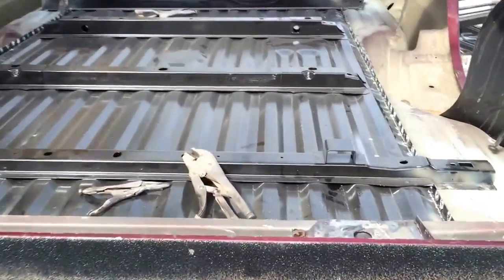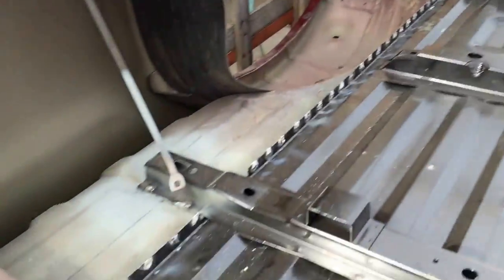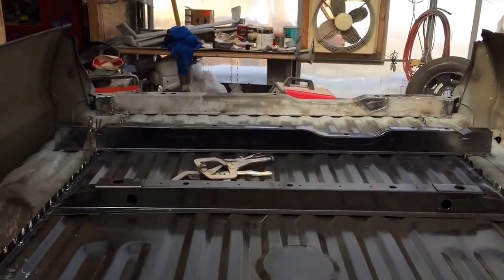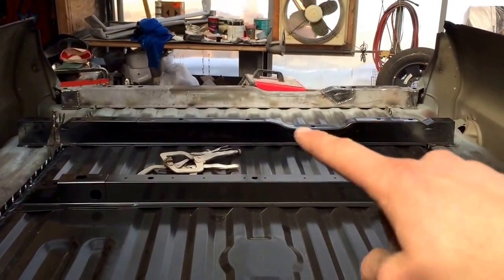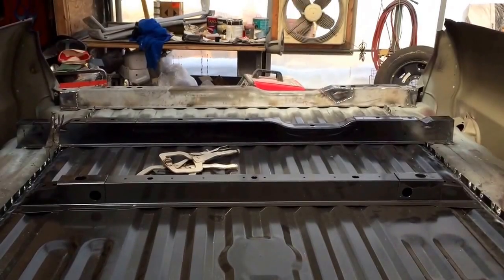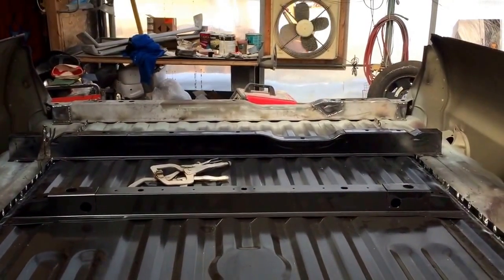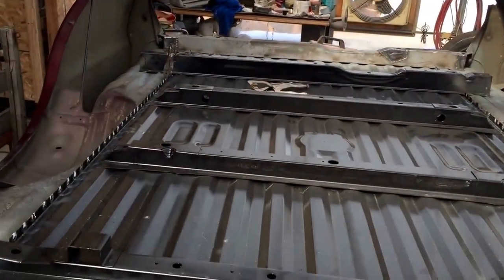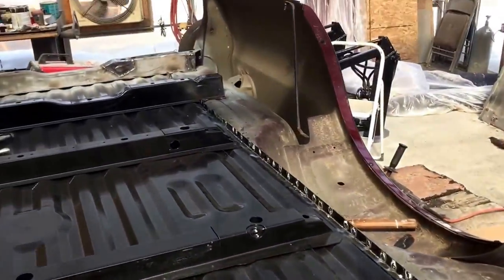I got the whole floor all welded up — plug welds all the way around. I just have to do some grinding. I did have to sandblast and put a couple of patches on that front cross member up there. I didn't have time to grab a new one — I didn't realize it didn't come with the floor. But I patched it up so it's good to go. I'm going to get all these ground down and we'll get some undercoating on the whole thing.